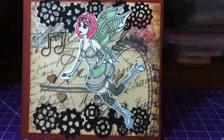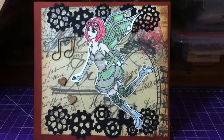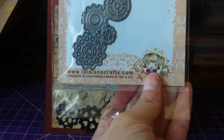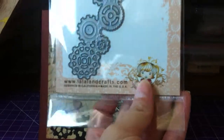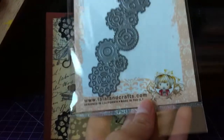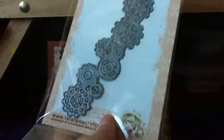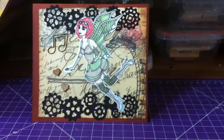The gears here — I used the La La Land Crafts die; I think it's called the Gear Borders. I'll link their website if you're interested, as they have different die sets. I also got a couple from a Halloween collection back in June, which I never did a video for, so after this card I'll show you those other two die sets as well.